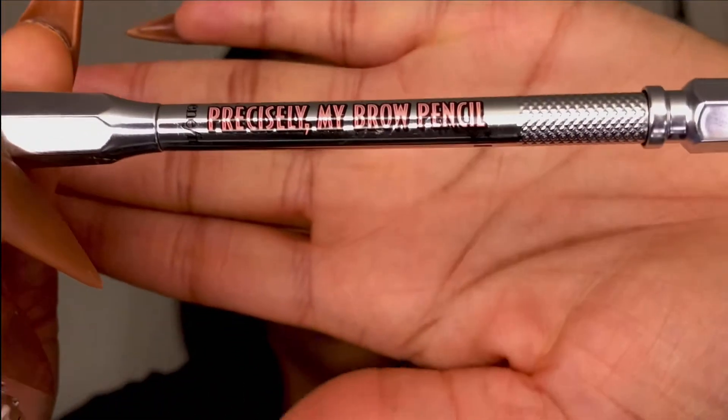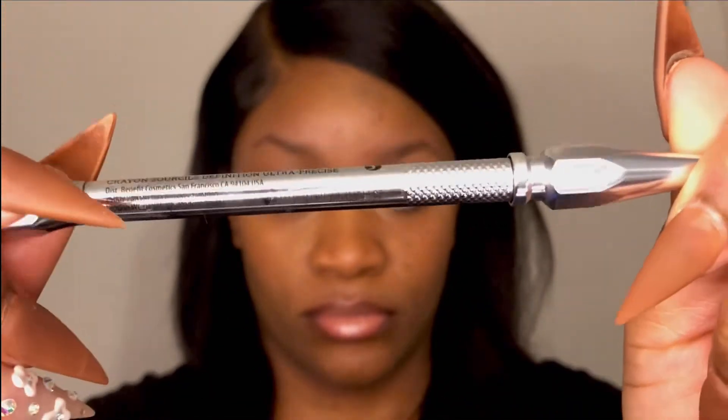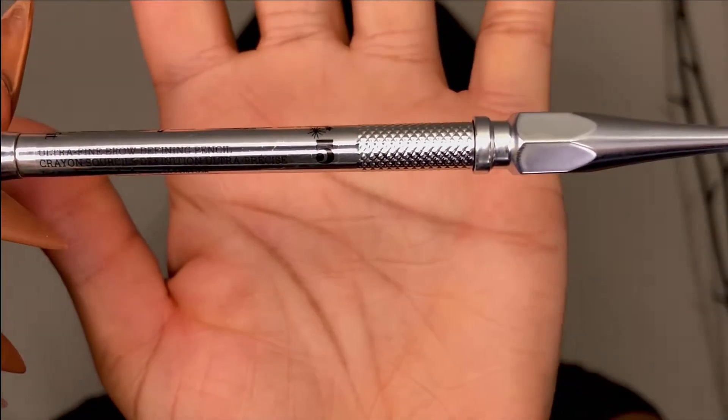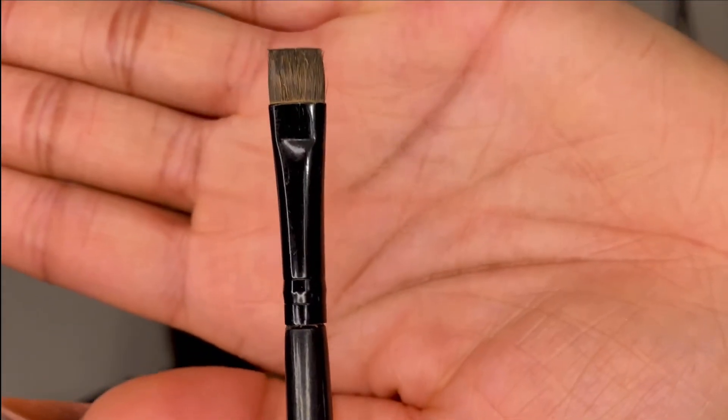The first product is the Benefit brow pencil, Precisely My Brow, and I use the number five color. Sometimes if I have a lighter wig on I'll use the 4.5. Next we're going to use a fluffy blending brush — mine has a little bit of a rounder tip. After that, a flat brush, which I think is the best for this look.